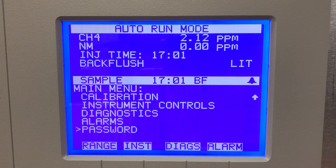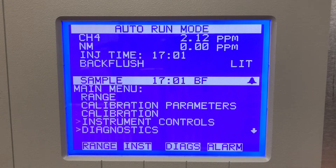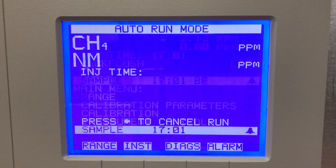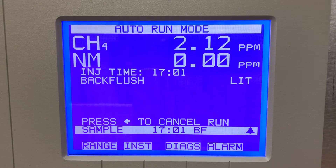And password protect. That's it on this unit. Back to the main screen again — you can see there's the methane and non-methane channel, and you can see it's going through the backflush right now, so that's for the non-methane components. Going to read — we're just reading zero right now, we're just on ambient air.